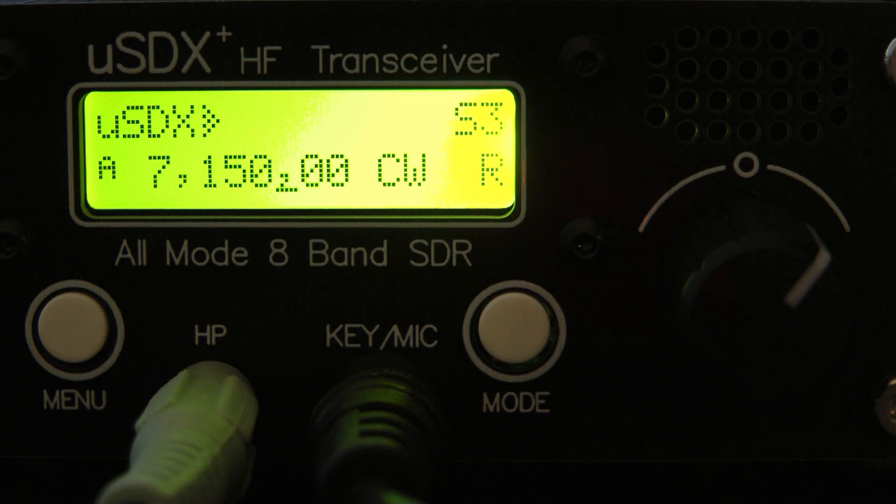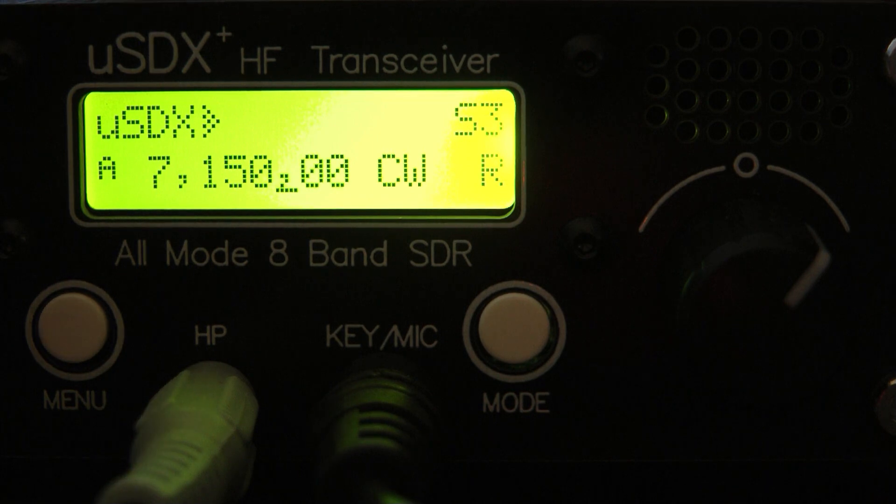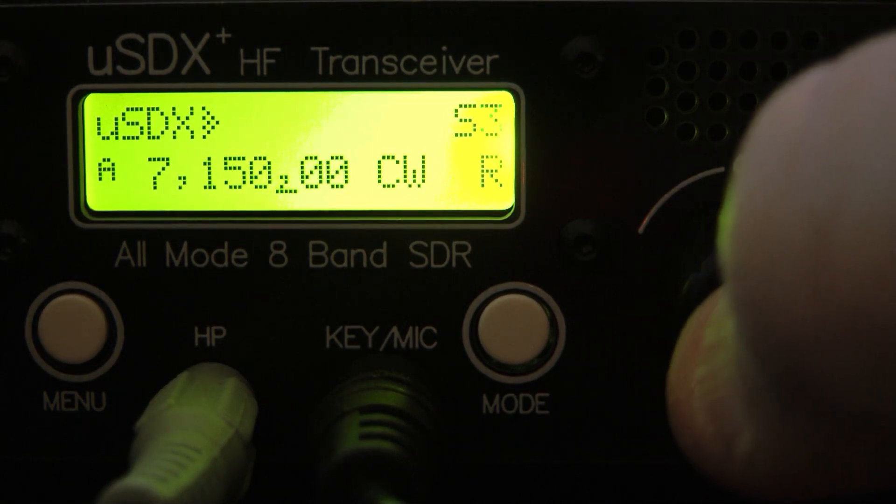I found an option in the menu called TX Drive, which I believe is what we would equate to mic gain. When I turn that down into the two to three range, it sounded much better on transmit audio. I will go through some of the menu options on this radio.